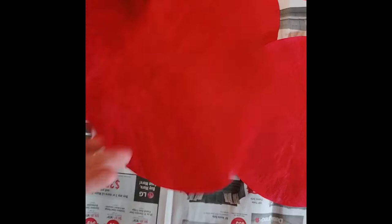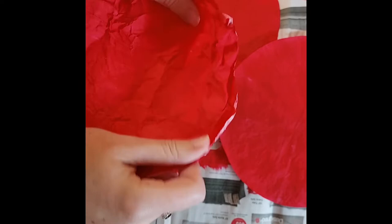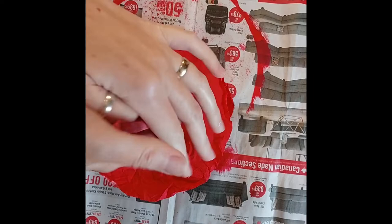Now that your coffee filters are dry, we get to move on to my favorite part — crunching them into little balls. Take each of your coffee filters and crunch it up into a tiny little ball, nice and tight so it's all crinkly. Then unfold it and move on to the next one. Do this for all three, laying each one on top of the one you crunched before. This is going to give us the nice petal shapes and the dimension for our flowers.